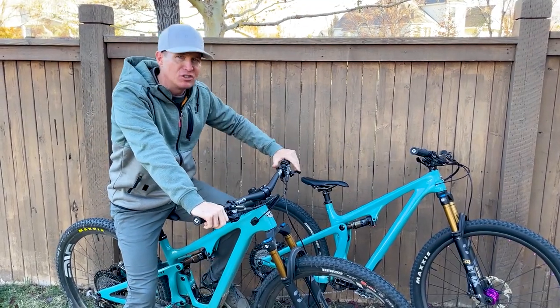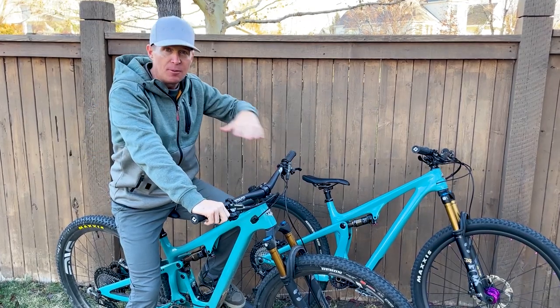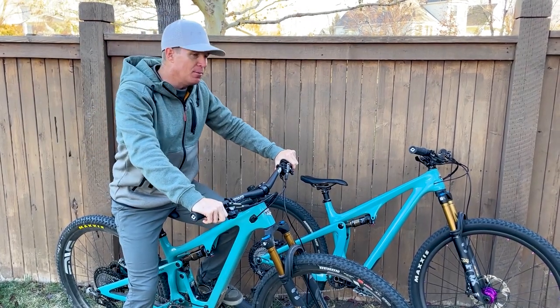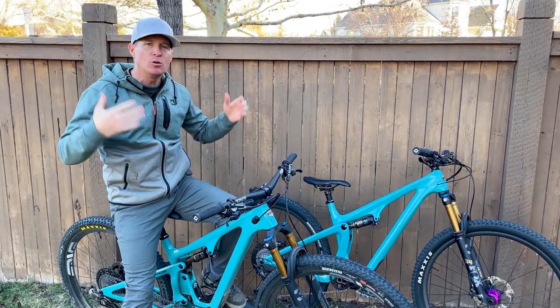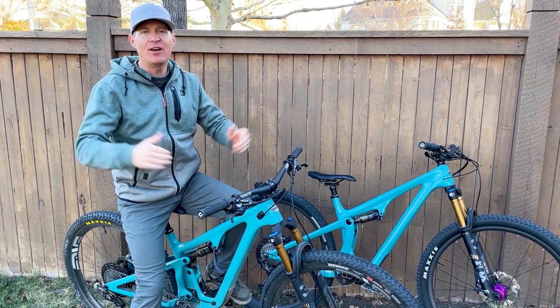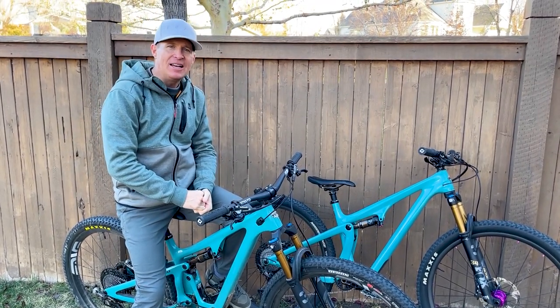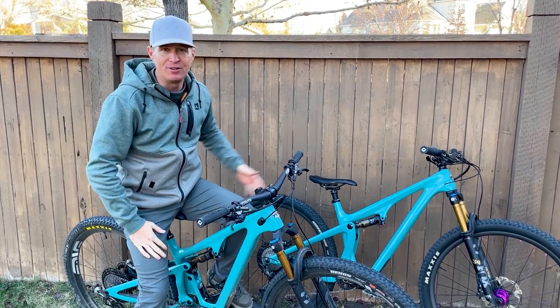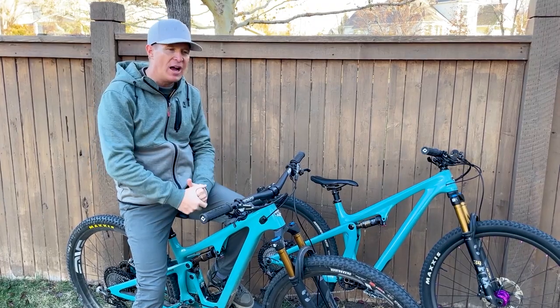I remember telling Chris, the owner of Salt Cycles, where I get all these bikes and who helps support my channel. He asked me probably a year ago, 'Jason, what is your favorite bike you've ridden in the last five, five and a half years you've been doing YouTube?' I said probably that Yeti SB100, which is almost identical to the 115. It's just such a rewarding bike to ride.